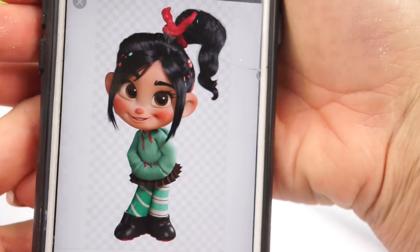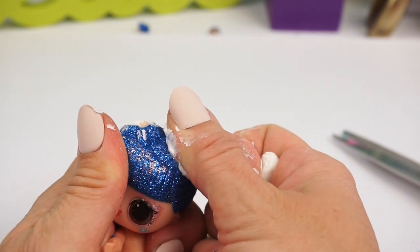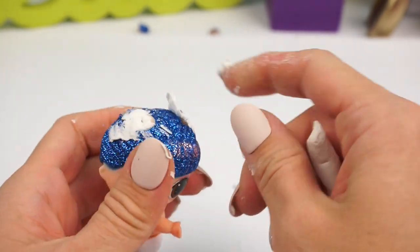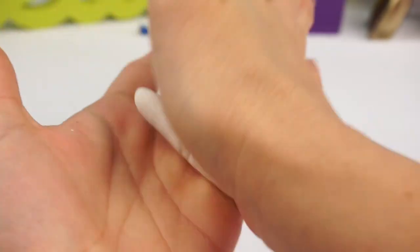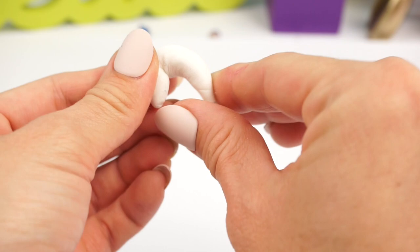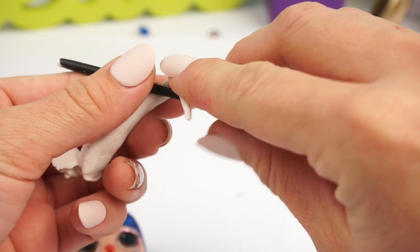Vanellope has a really cute side ponytail with some messy pieces in the front, so we're going to try to do that with some air dry clay. It's very useful to use water to make the clay stick better. I'm going to mold the ponytail by making it thinner at the ends, and then with a paintbrush I'm going to wrap the clay around it to give it that really pretty wave.